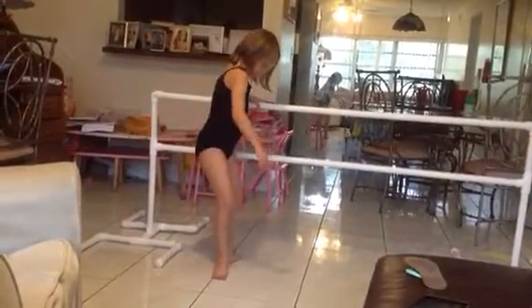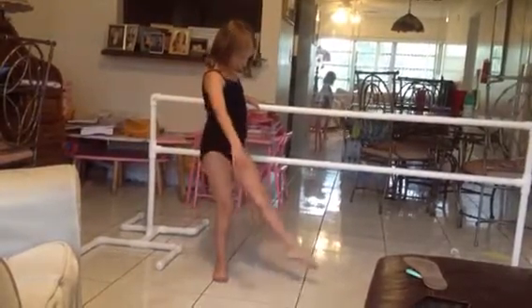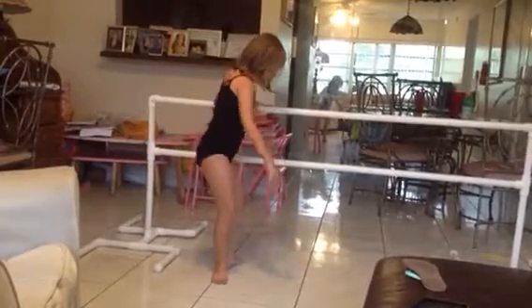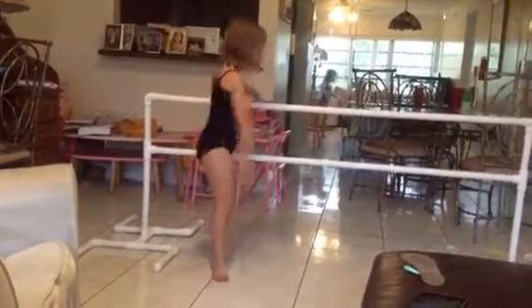Put your leg in a position and then you're in a time deal. Okay, stop.